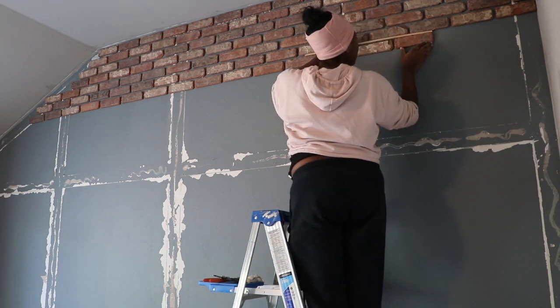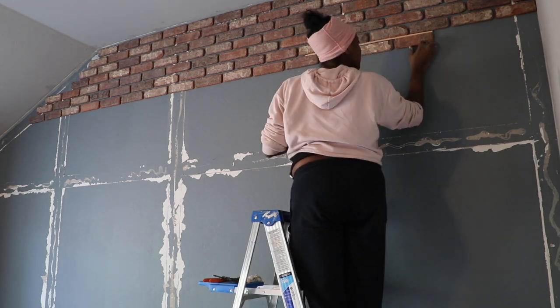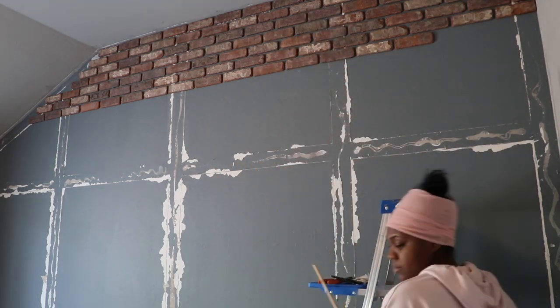You may also see me using a level — this was the most important part, because you want your bricks to be leveled. Especially when you apply the grout, you'll definitely see any imperfections within the brick. So as you can see I'm using the level on each brick to make sure it's leveled out.